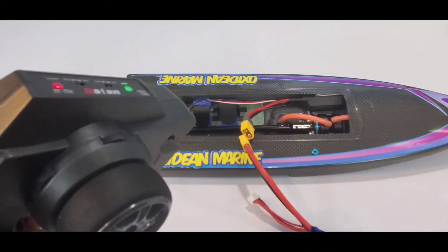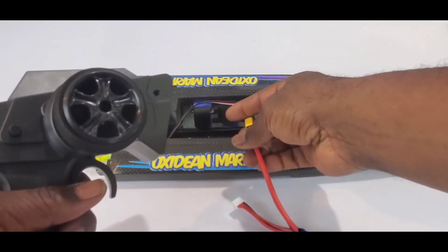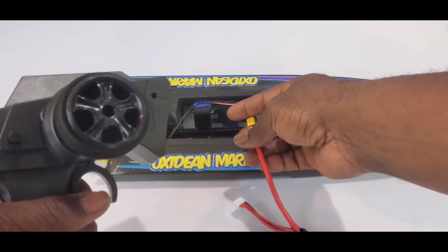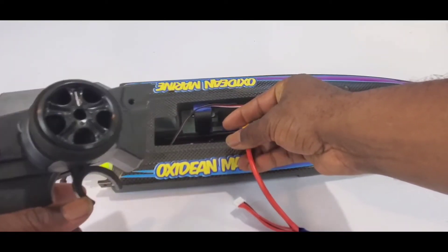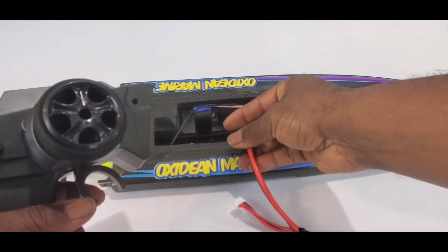While you've got full throttle pulled, we're going to plug in the battery and we're going to hear two beeps. As soon as we hear the two beeps, we let go — and I mean, the minute you hear that second beep, let go to neutral. Neutral. Perfect. Ready to go.